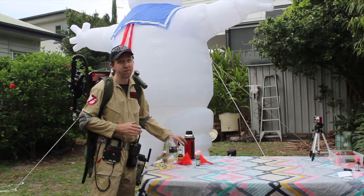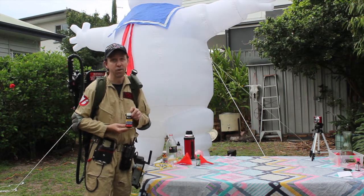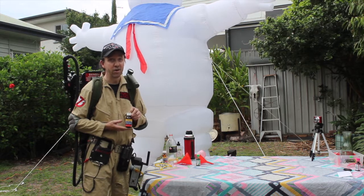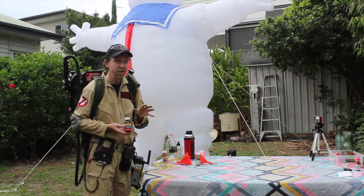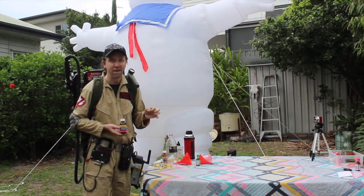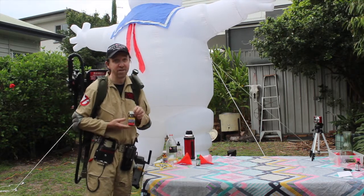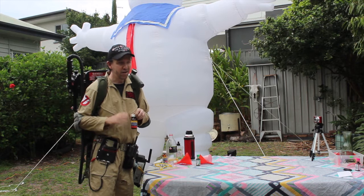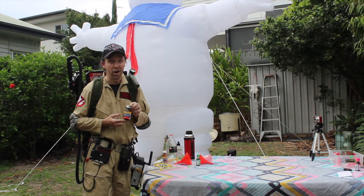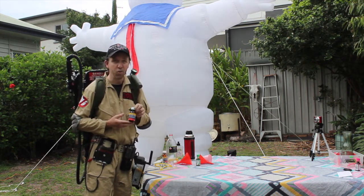For today's experiment you're going to need a few things. You're going to need some hydrogen peroxide — this is 20V, 6%. The hydrogen peroxide that you buy in supermarkets is probably only 3%. You can do this experiment with 3%, but the chemical reaction will probably be less impressive than what happens here today. You get 6% from pharmacies. In Australia at least, some pharmacies sell it as a restricted item so you're only allowed to buy one. Some pharmacies let you buy multiple.